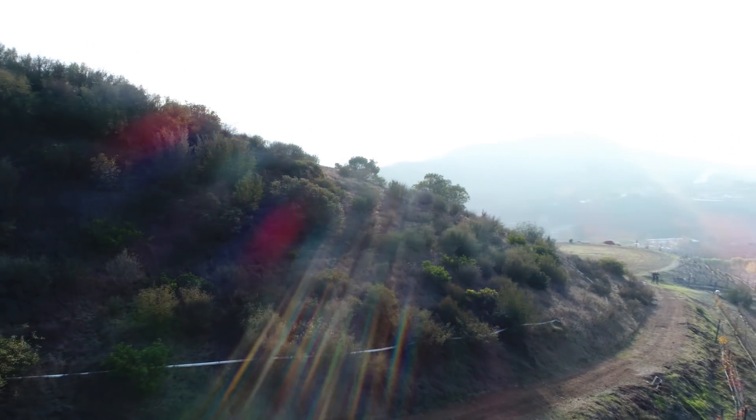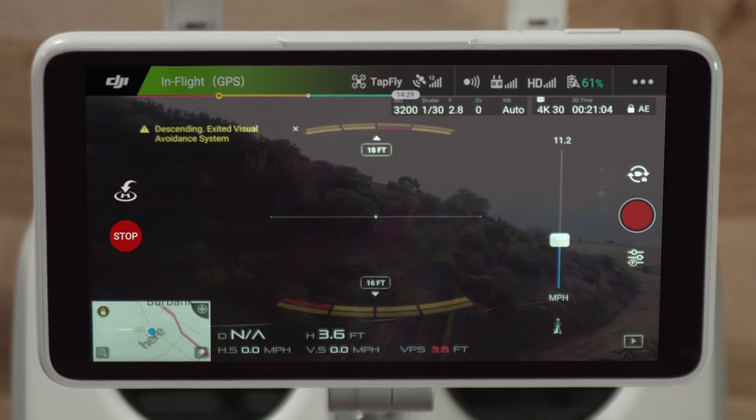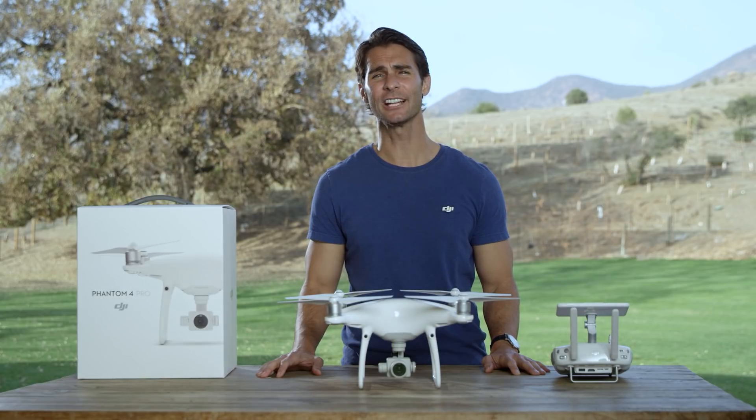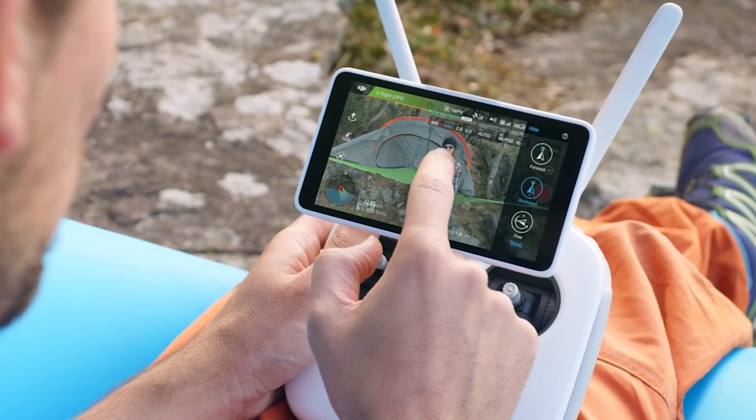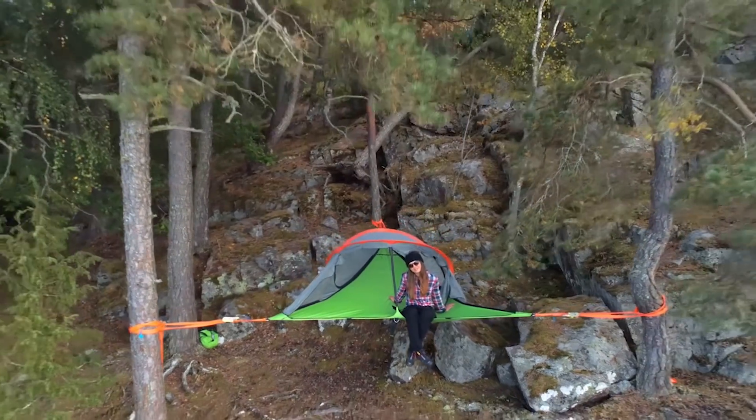To change speed, you can use the speed bar on the right of the app. And if you want to go in a different direction, just tap somewhere else on the screen. While your Phantom 4 Pro is handling the flying, you can concentrate on being the camera operator and control the gimbal to get the exact shot you want.